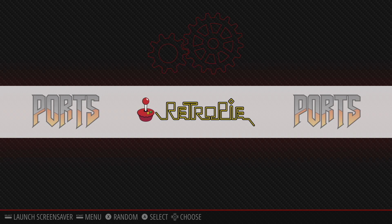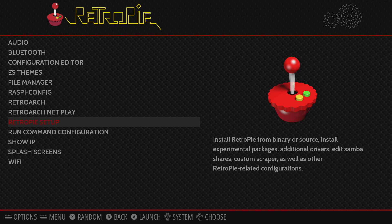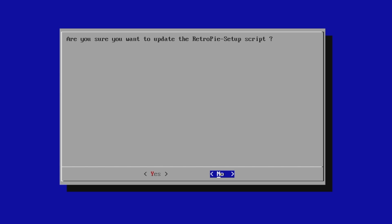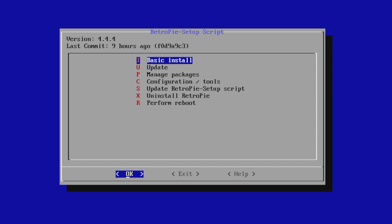In order to get this installed, we're just going to go ahead and go into the RetroPie menu and scroll down until we find RetroPie Setup. From here, we need to update the RetroPie Setup script. You will need to be connected online for this to work, so go ahead and set your Wi-Fi up or Ethernet. Now after you've updated the RetroPie Setup script, we can go to Manage Packages.